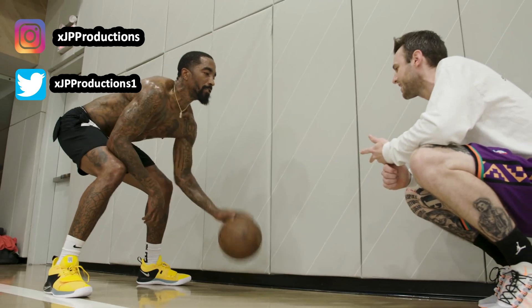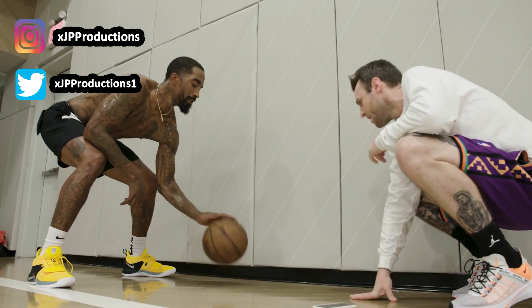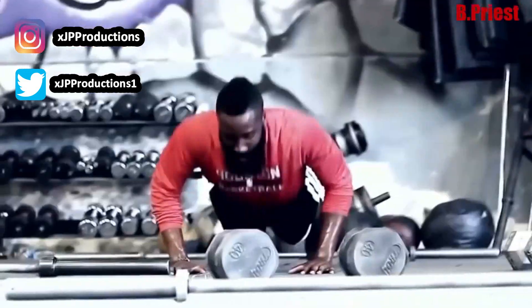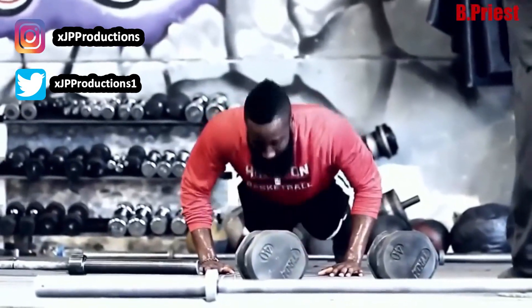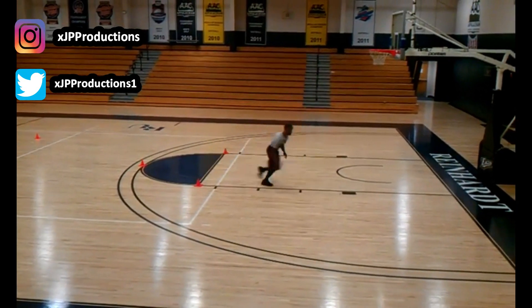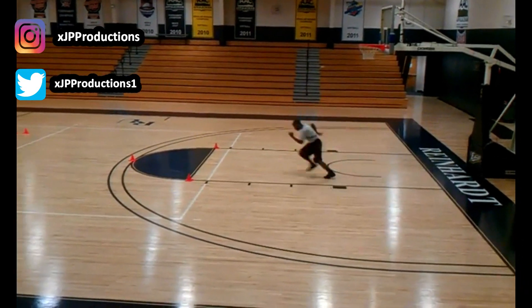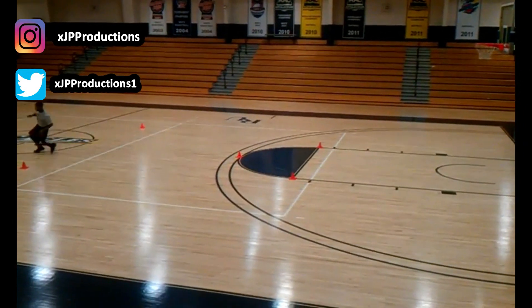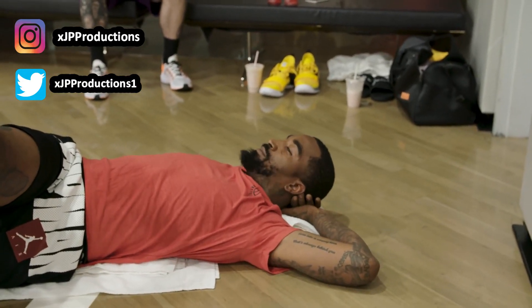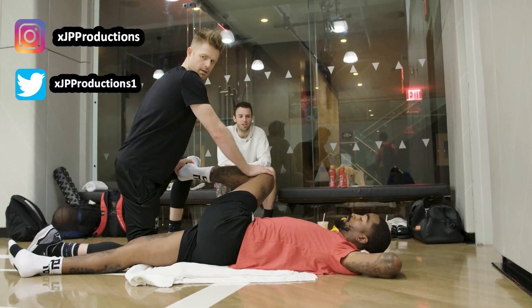For preseason, this will be the best time to focus on all aspects of your game, but also to really lock in on getting in game shape. That means going to the track to run, doing plenty of suicides, and playing some pickup with your team to get back in game shape.